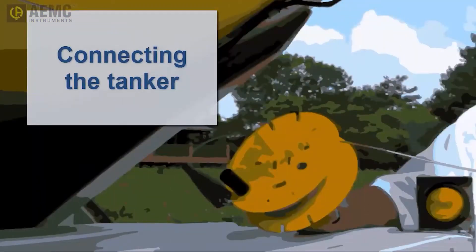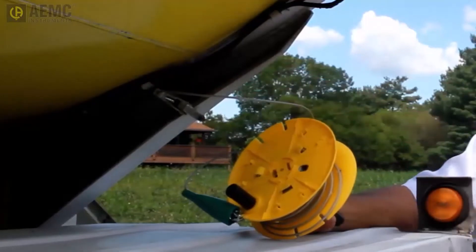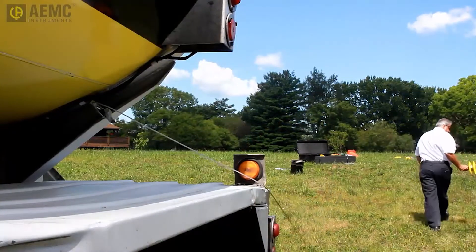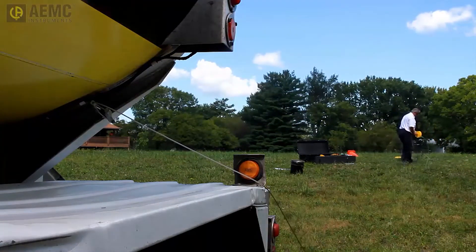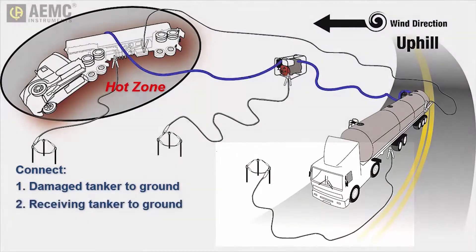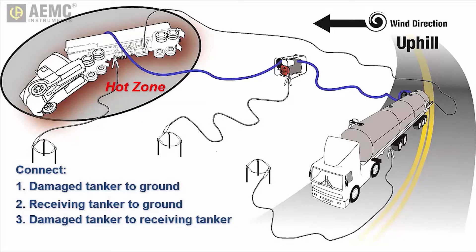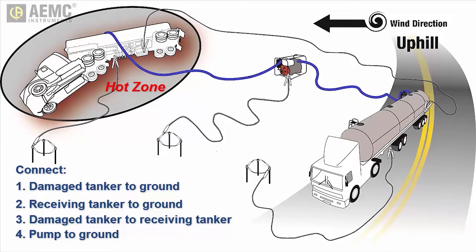The final step is to connect the grounding fields to the tankers. Start with the damaged tanker. Connect the grounding jumper to a point on the tanker directly welded to the vehicle frame. The reason we connect the damaged tanker first is to ensure that any electrostatic spark created as a result of the connection occurs outside the hot zone. Connect the other end of the grounding jumper to the grounding field. Next, connect the receiving tanker to its grounding field. Then connect the damaged tanker to the receiving tanker — again, connect to the damaged tanker first to avoid electrostatic spark within the hot zone. Finally, connect the transfer pump to its grounding field if you have created one for it, and then connect the damaged tanker to the pump. You have now created an equipotential plane that will minimize the risk of static spark during flammable liquid transfer.